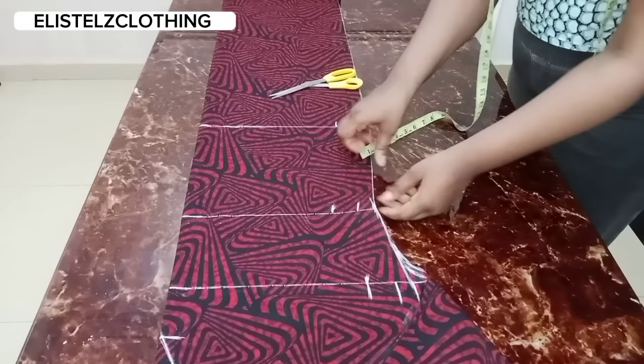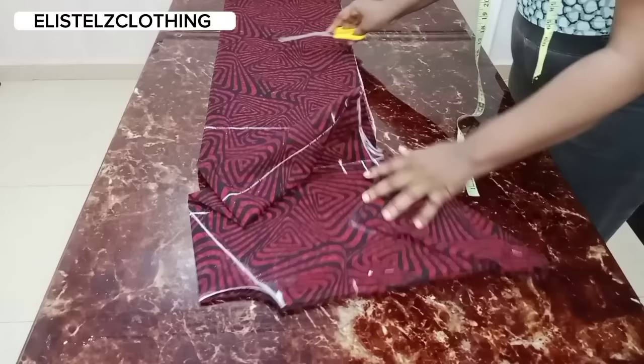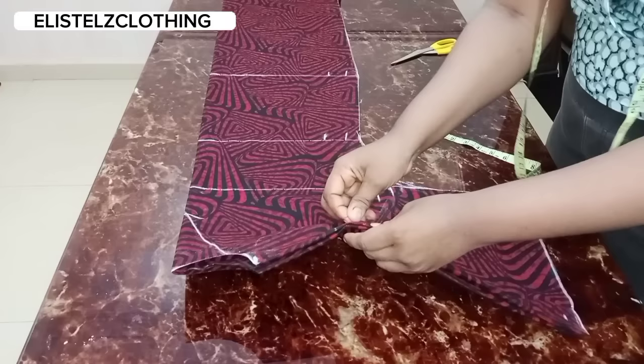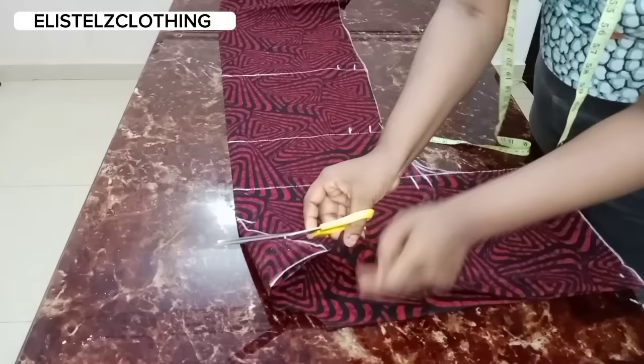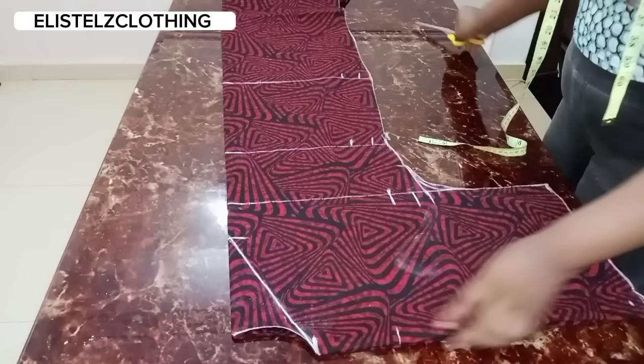I want the bubu to have pockets. From the waistline, I'll come down by 1 inch and notch for the pockets. Now the next thing is to notch the mid part — this point indicating the joining line — so I'm notching the neck width. I'll also notch this part as well.